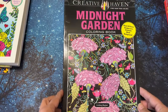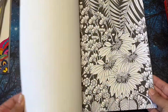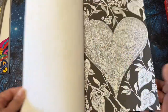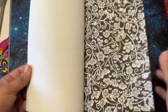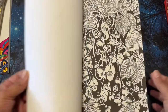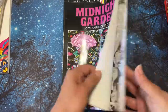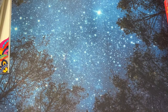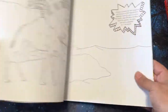This one is from Created Haven — 'Midnight Garden.' I got it on Amazon and I really like the background, how it's black, and the flowers are beautiful. I just don't see myself picking it up and using it — maybe for one or two pages — but I want to have a coloring book where I would want to color more than one or two pages. Although it's very beautiful, there are a lot of pages I don't see myself coloring, so I will unhaul that one.